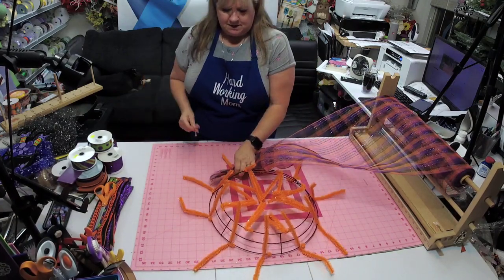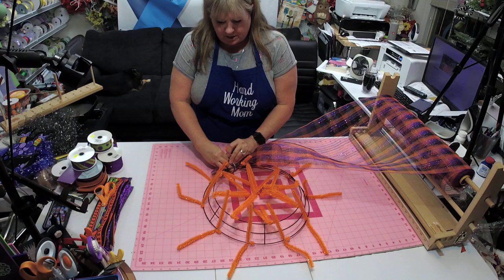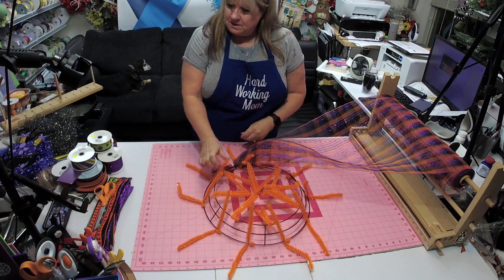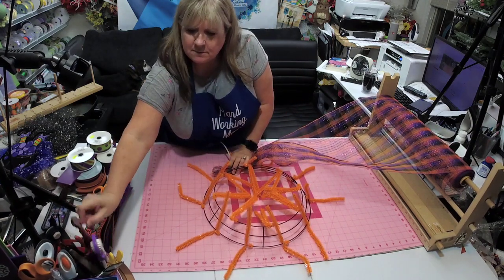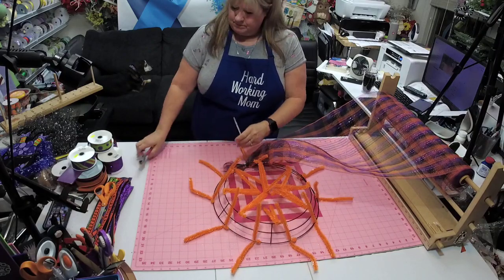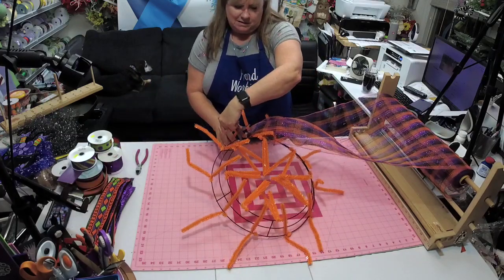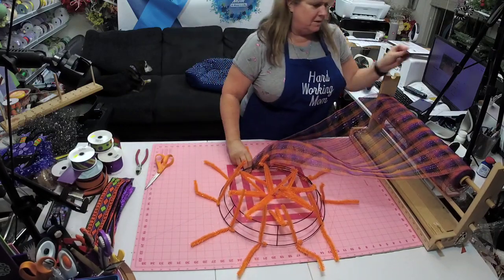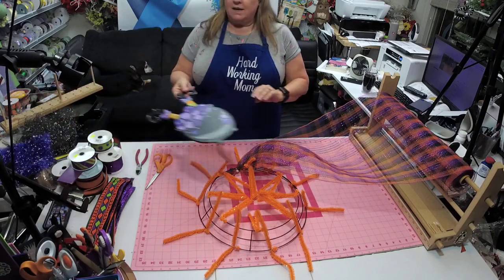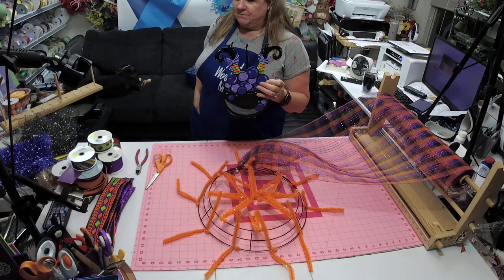Take your zip tie and I always tie it right before one of these ties. This is a pencil frame — you can tell because it's thin and long. I also like to trim this off because I don't like that little ugliness there. Don't cut it too short because you want it to stay there.